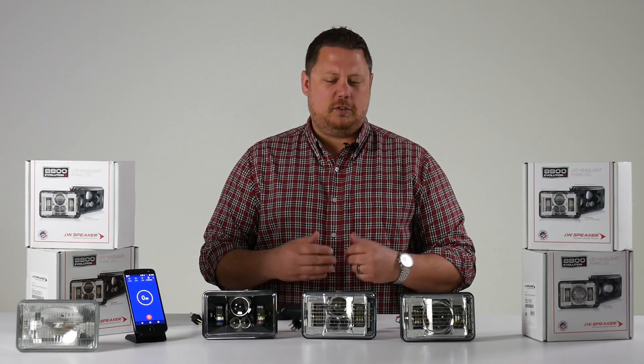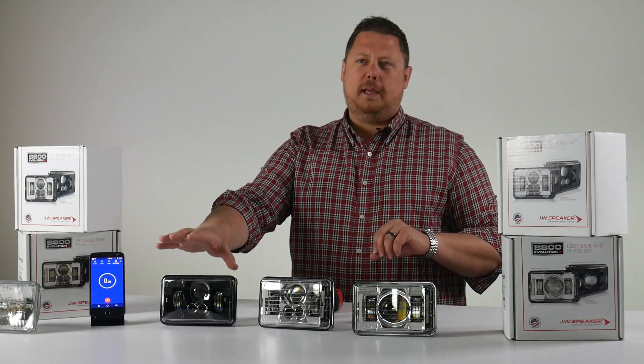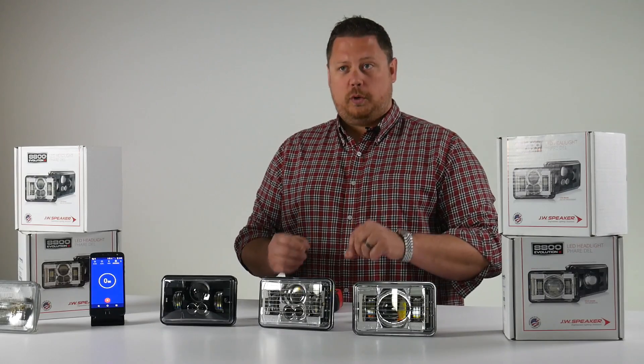These headlights come in two different styles: chrome high beam, chrome low beam, black high beam, and black low beam. You can get them with the heated lens or without. The heated lens is a little bit more money, but it's worth it.